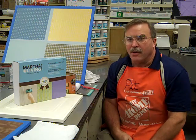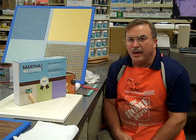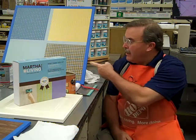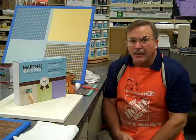It's a great day here in the paint department. Today we're going to look at two of the eight techniques available for faux finishing in the Martha Paint Finish Toolkit. The two we'll look at are gingham and a woodgrain look called faux bois.